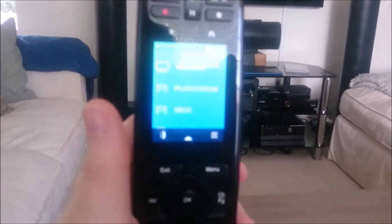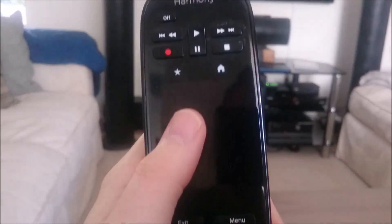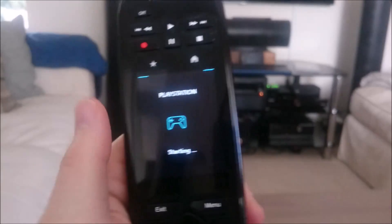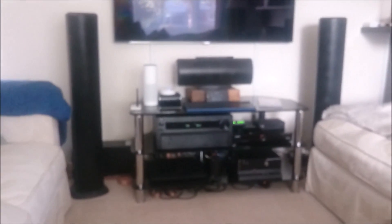Sony only allows the PS4 to be switched on via a PS4 controller. This is really annoying for those who have invested in a universal remote, especially if you just want to watch a Blu-ray or DVD. So I cobbled together a sort of solution.